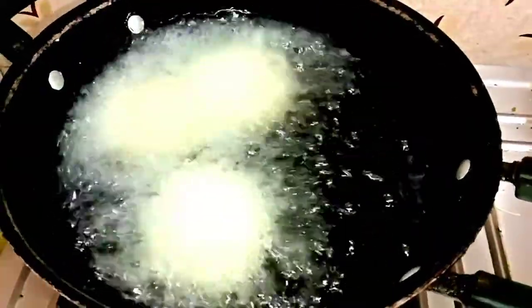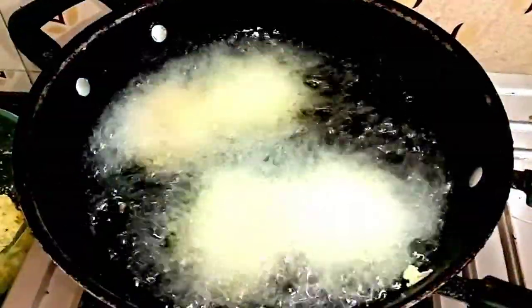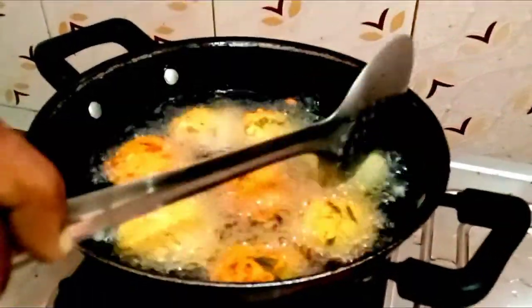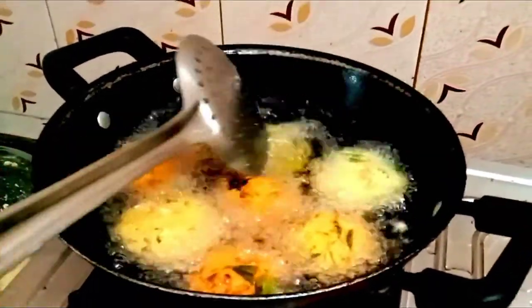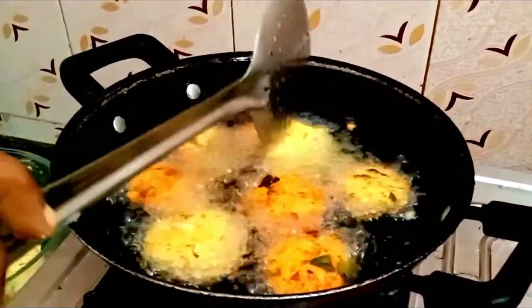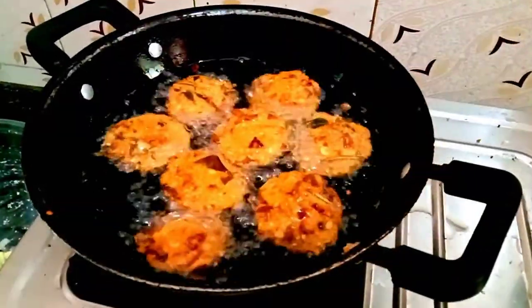Fry it well on low flame or medium flame. We fry it well. Let's turn it well. Two of them are brown. We fry it well.